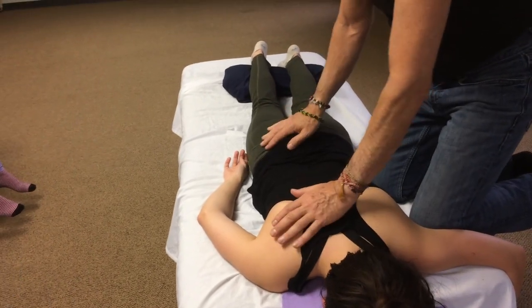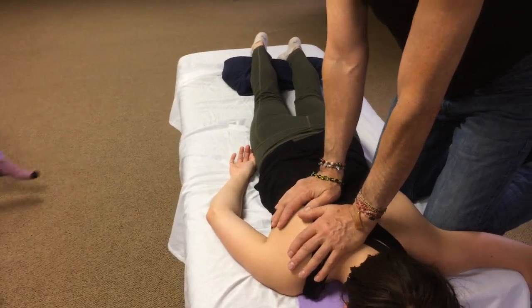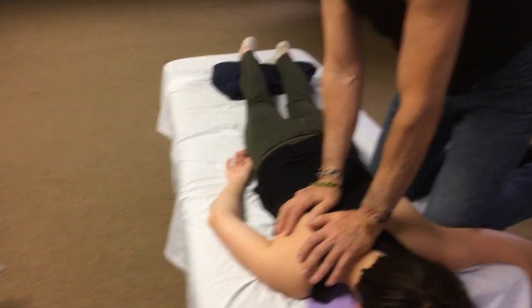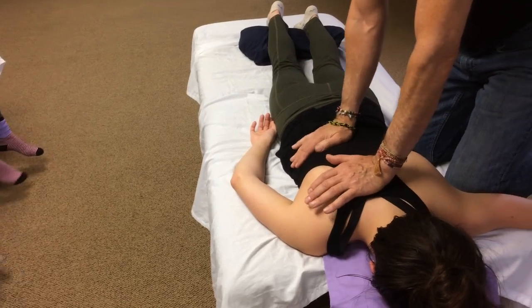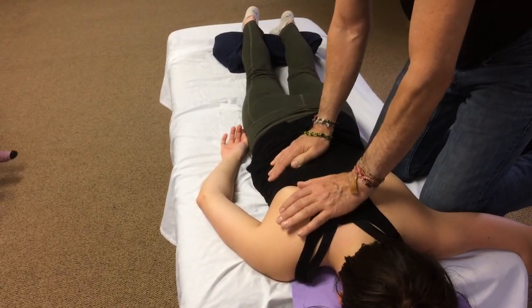Take that compression down and onto the sacrum — you want to do that a couple of times, compressing on the exhale.